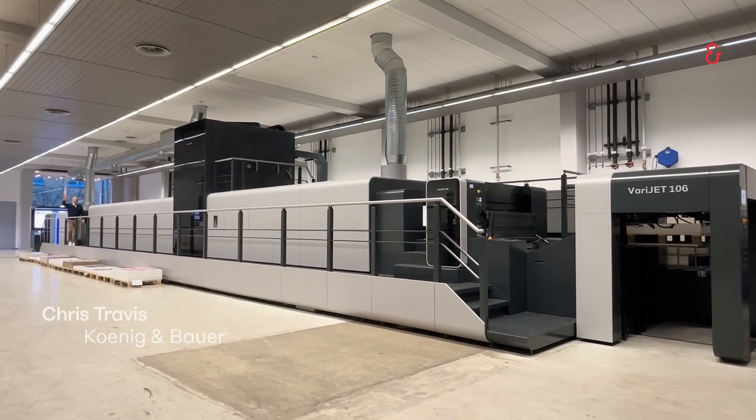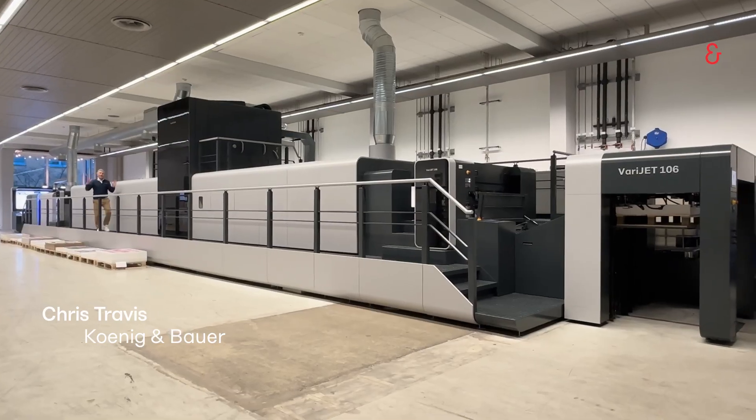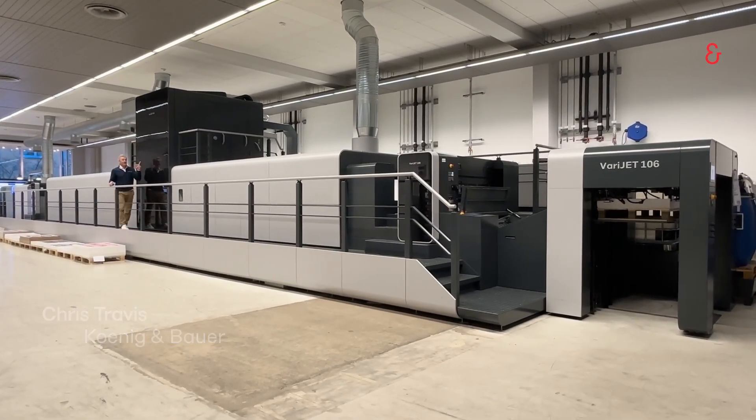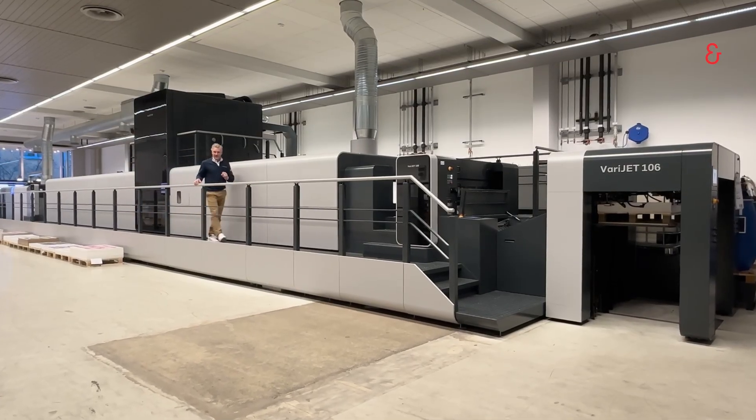Hello, Chris Travis, Koenig & Bauer. Welcome to our brand new digital print center, where we want to introduce you to our brand new VeriJet 106.